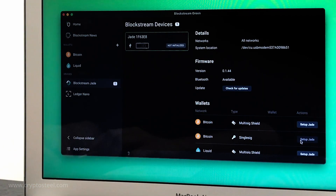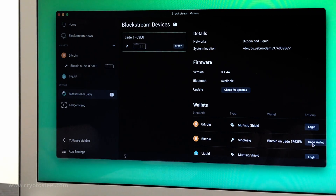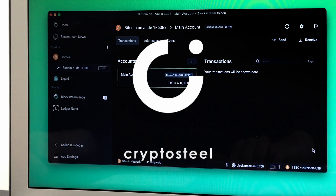The next step will be transferring the recovery seed phrase to your CryptoSteel cassette backup device. This is covered in the next video explainer on this playlist. CryptoSteel — the mother of all backups.